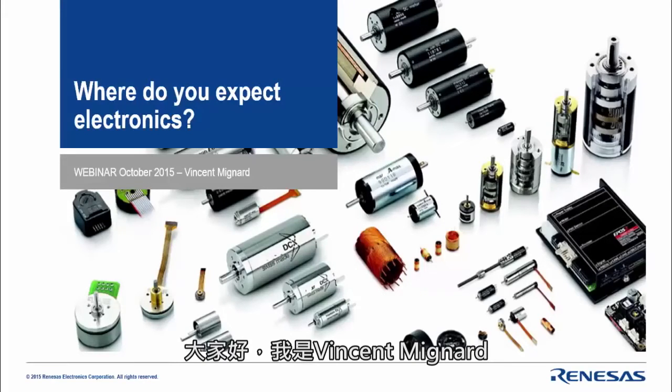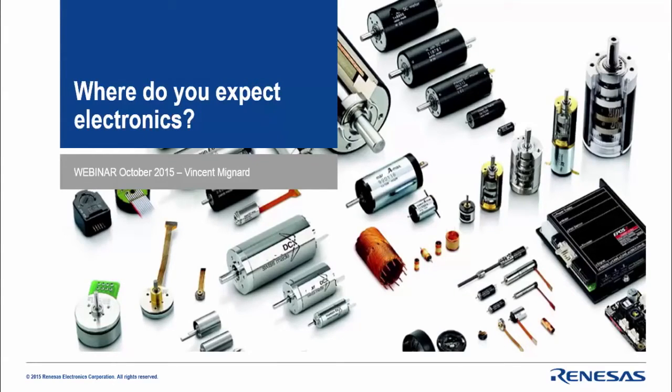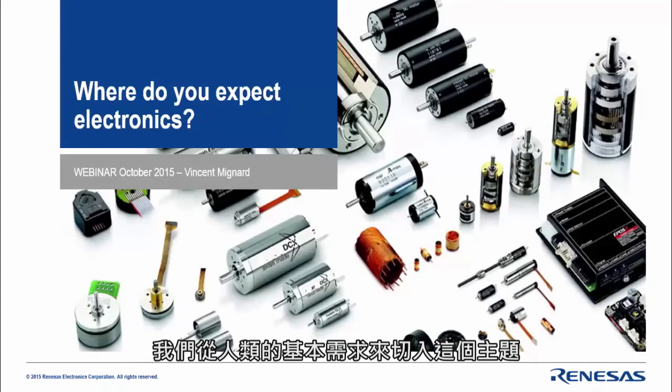Hello ladies and gentlemen, my name is Vincent Mignard, responsible for motor control solutions within Renesas Electronics. Welcome to the webinar today, which will cover the latest solutions based on RX23T that we designed recently within Renesas.